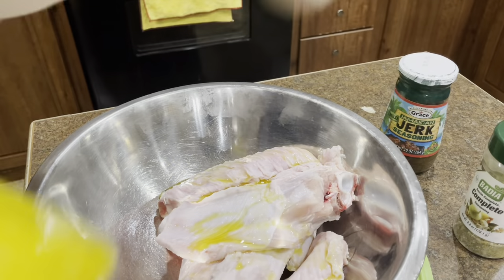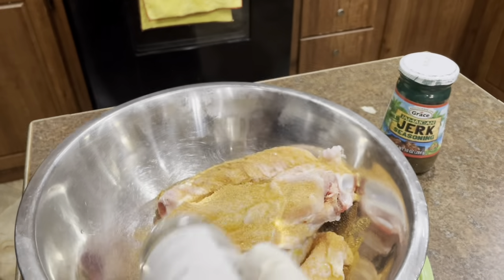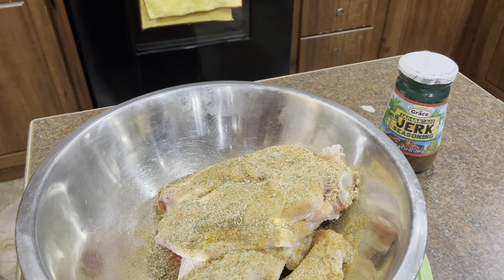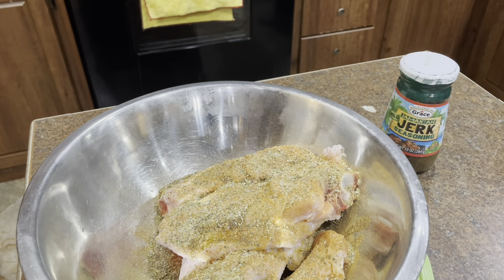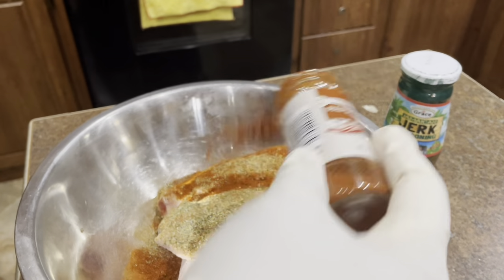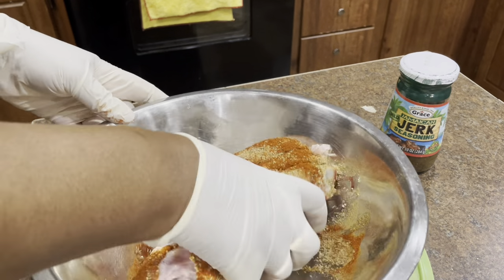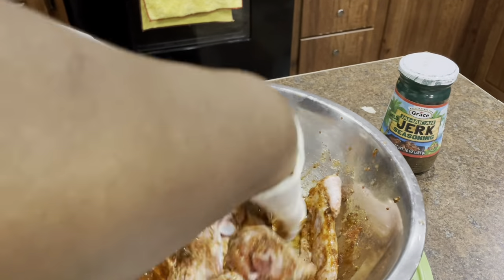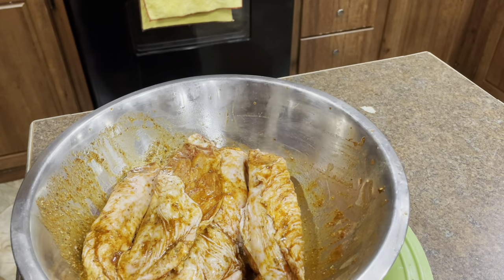I'll put all the ingredients in the description box and all the instructions that you need. I'm just seasoning up my turkey wings. I have my jerk seasoning — you can make your jerk seasoning from scratch, I have a video on my channel, or you can buy the Walker's or the Grace's, whichever one you prefer. I also have some chicken seasoning, Badia complete seasoning, and just some paprika.